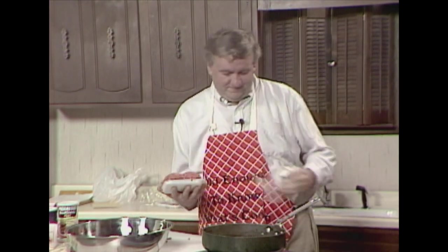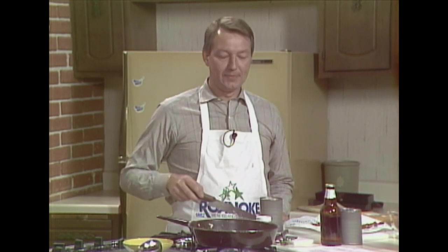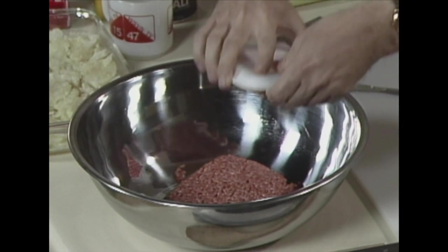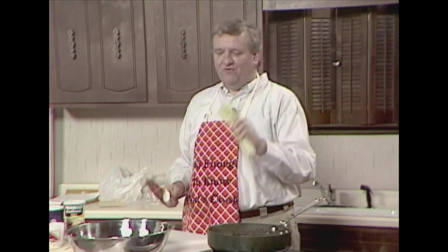Now into this big bowl goes one and a quarter pounds of ground chuck. That onion has got in my eyeballs! Ground chuck and a quarter pound of ground pork — pork, ladies and gentlemen — and it's down in there. Now I've got to add to it about a half a cup of chopped celery, so excuse me while I chop my celery.